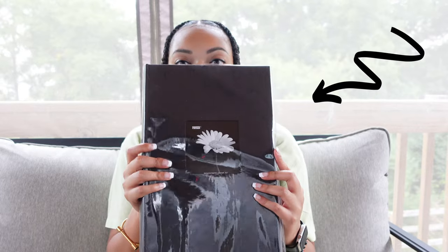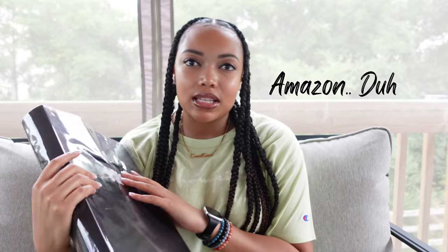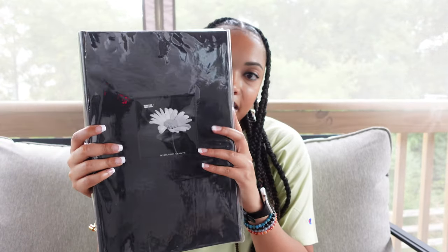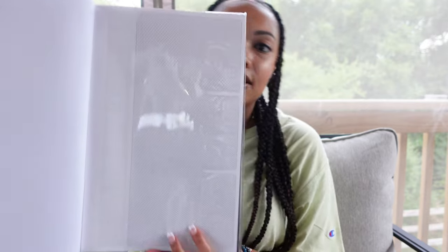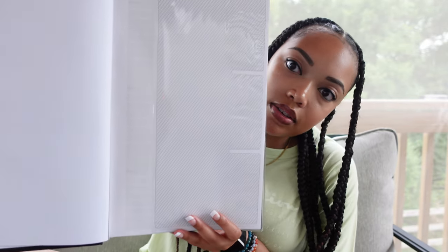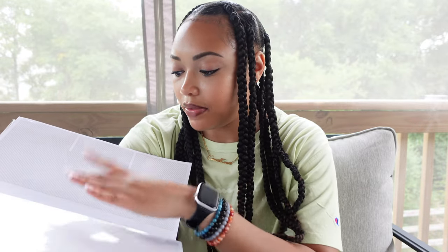I just really want to show y'all more than just explaining what it is, because it's really simple and straight to the point. You will need a photo album. I got this photo album from Amazon, so I will link it in the description box if y'all are interested. I got it because it has these three separate areas, and the three separate areas are pretty much needed for this project. But you can really get whatever type of photo album that you want.